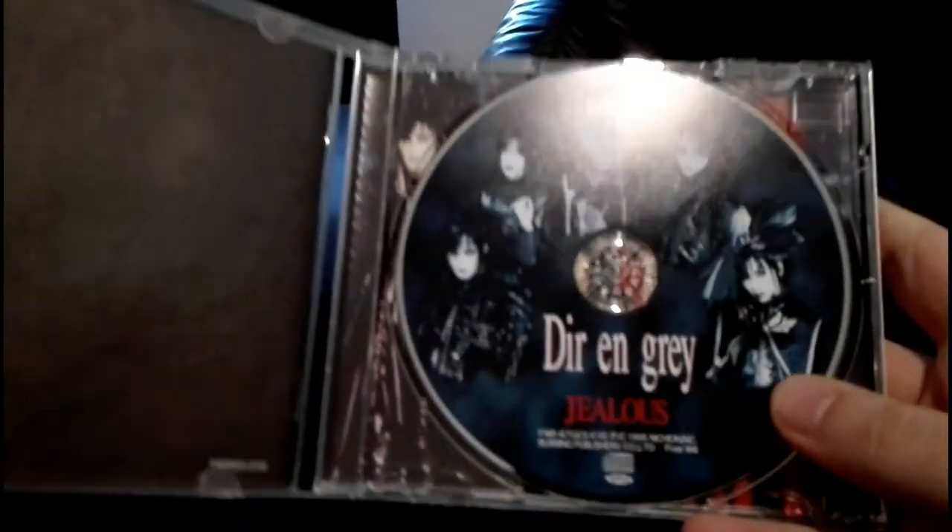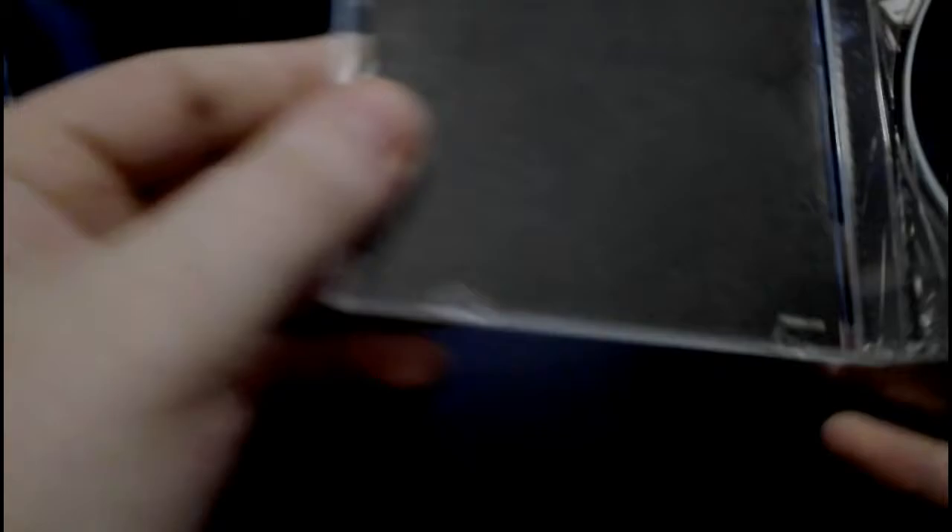First of all Jealous — this single is a very very old one, I think like the first one with two tracks, and these were the good old days where they were still really deep in the visual kei scene. It's quite shocking to see how much they changed over all these years. I really like the newer stuff more, but they also had really great tracks back in their early days. If I had to decide I would take Uroboros or Dum Spiro Spero over Ghost or Macabre, but it's a really tough call because they were all great.